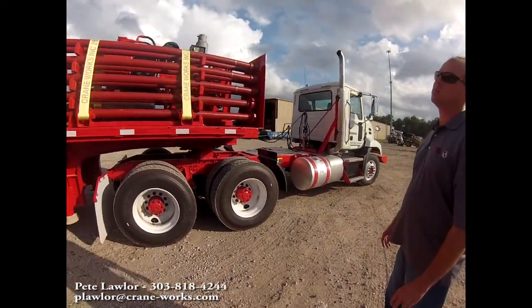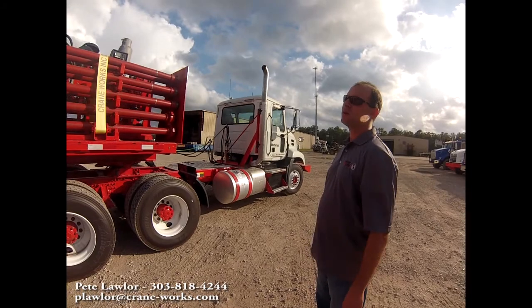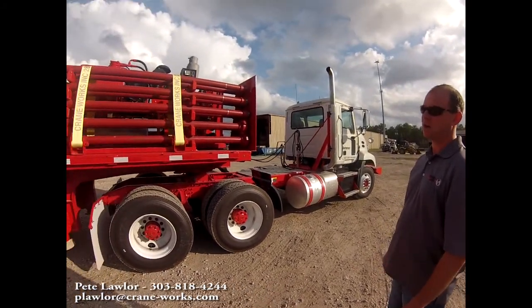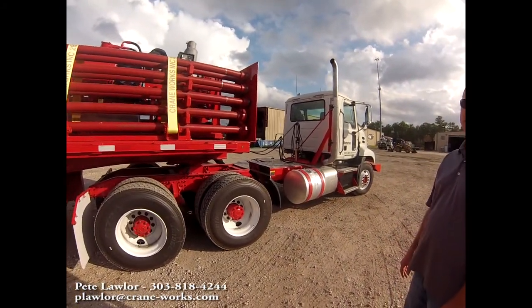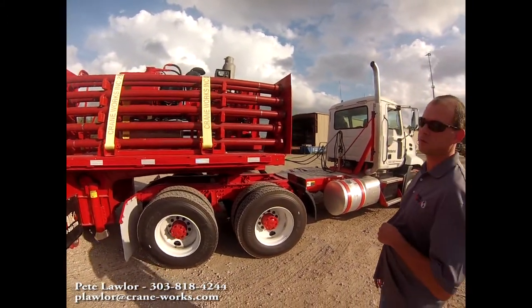What we have here is a Weatherford Frack Iron trailer. This is their 3-inch design, with primarily 3-inch iron for it and some 2-inch for flow back.